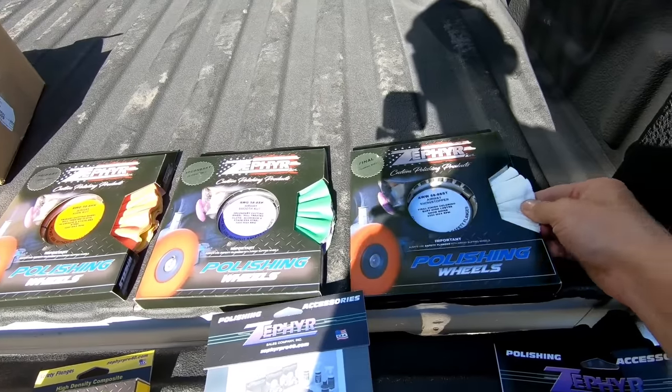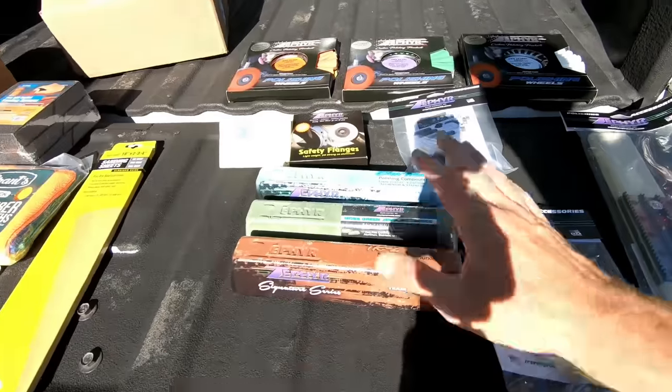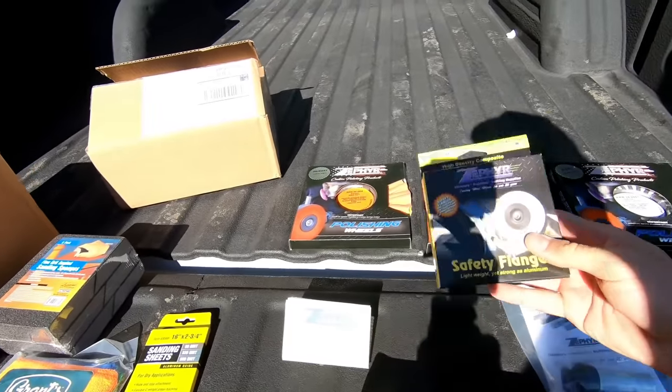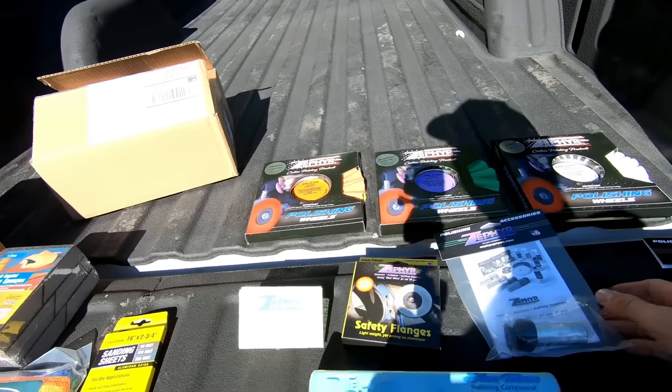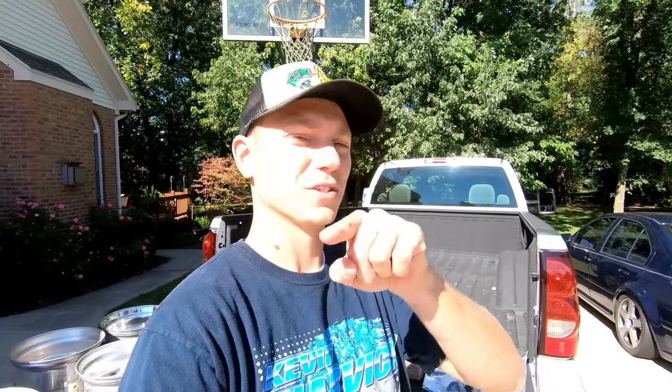I'm gonna use the quick cutting wheel, then the joker wheel, and then a cotton — the showstopper. I'll use one rouge for each wheel so we don't contaminate anything. I also got the safety flanges for the buffer and the airways — that's everything from Zephyr. I kind of wish they sent me a sticker or something — if you guys are watching this, start sending out stickers, because you've got some badass stuff.